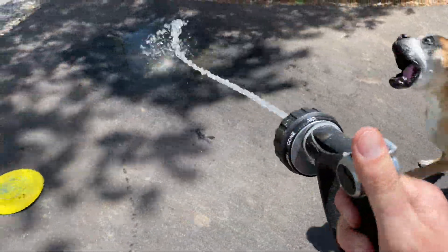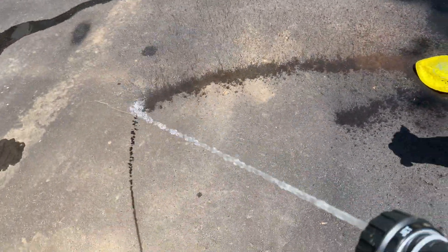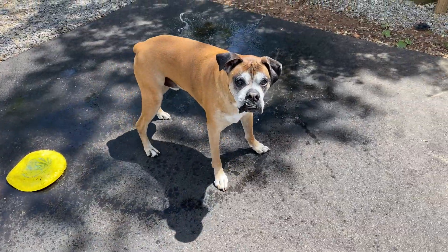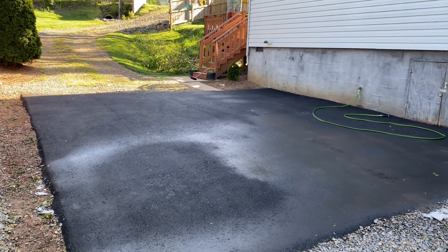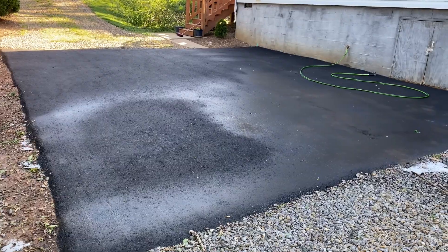Having a pressure washer would be ideal, but I don't have one. We'll go ahead and get everything wet — I took a little bit of soap and just used a scrub brush to give everything a general clean. Once everything was cleaned, the surface is basically prepped aside from using the degreaser on our problem areas.